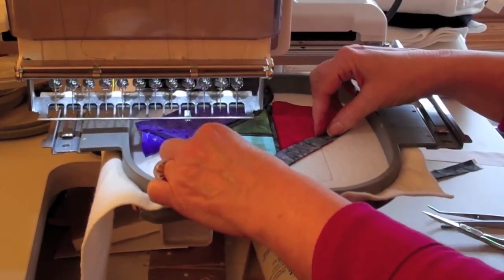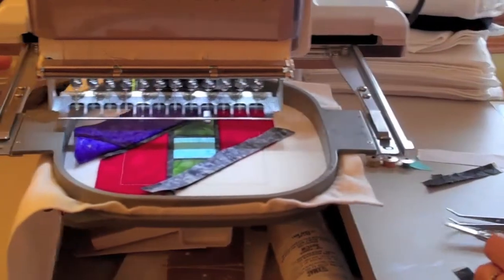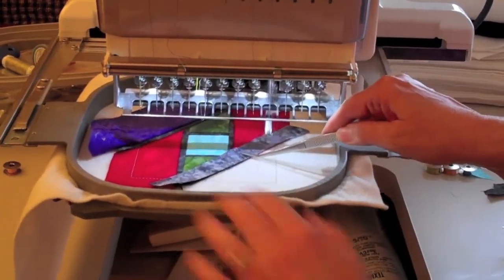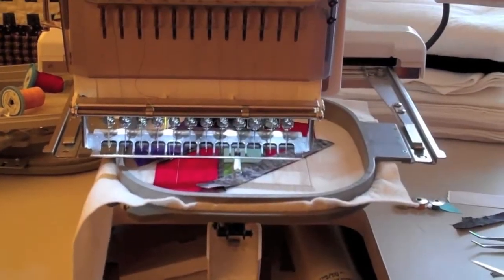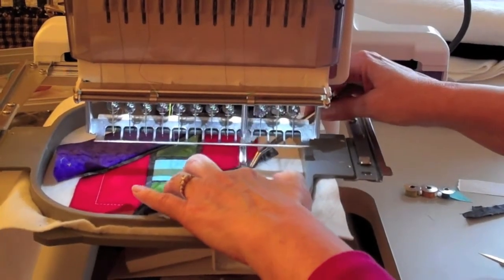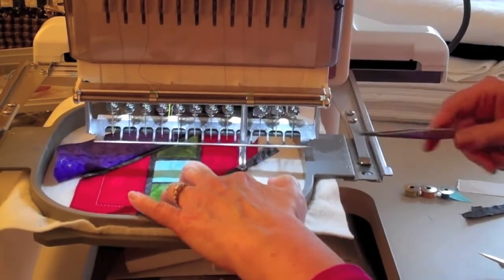For step 22, we're going to add the lead fabric to the opposite corner — lay it down right side down, raw edges even, and stitch that seam. Then flip the lead fabric right side up, finger press, and sew the tack down stitches.